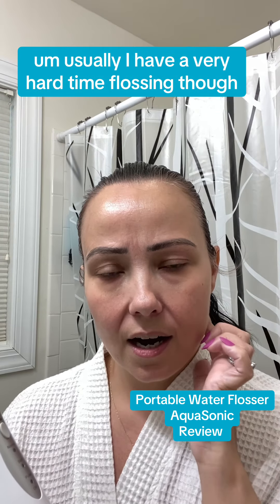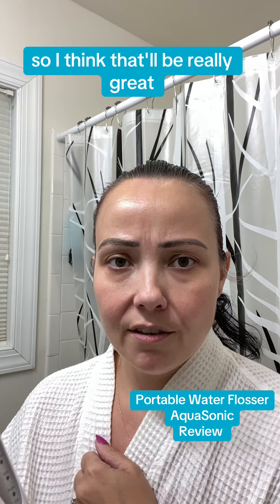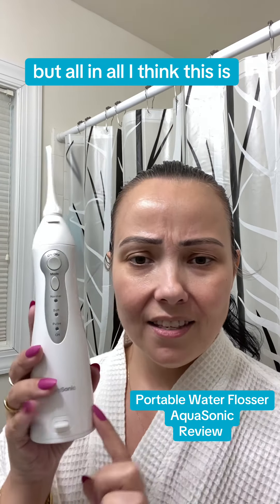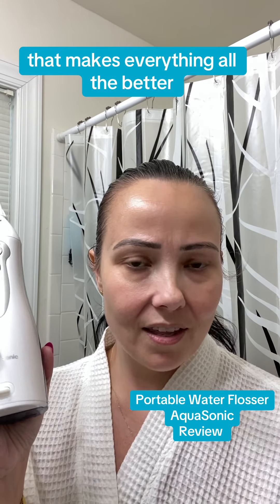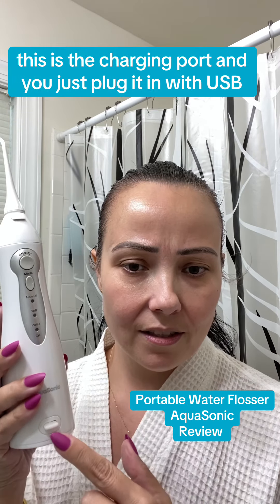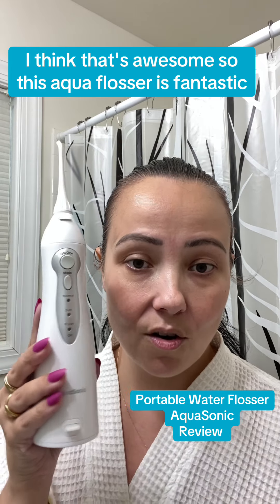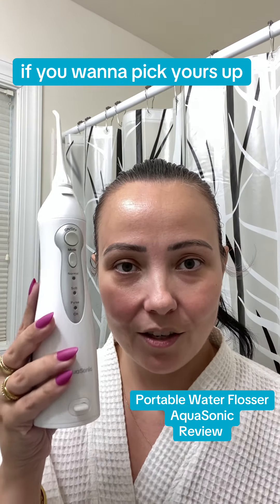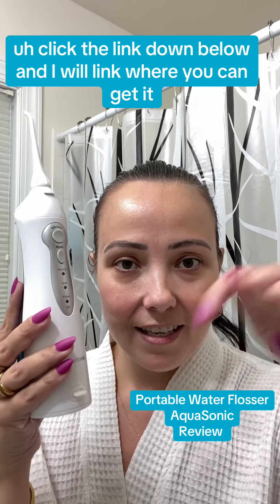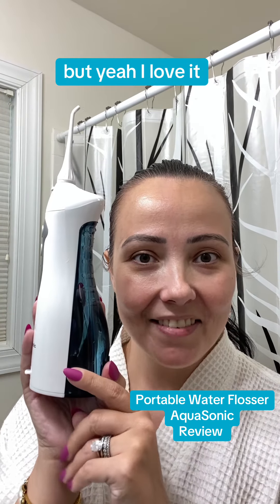The pulse mode will be great for my molars in the back, which I usually have a very hard time flossing. All in all, this is awesome and I love that it's cordless — that makes everything even better. You charge it right here at the charging port, and you just plug it in with USB. This Aqua Flosser is fantastic. If you want to pick yours up, click the link down below and I'll link where you can get it. I love it!